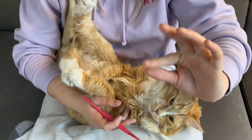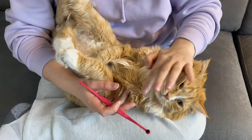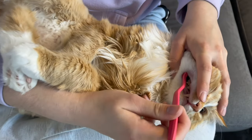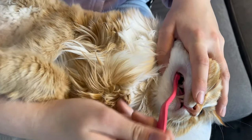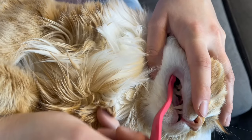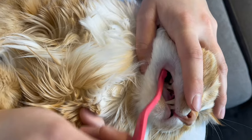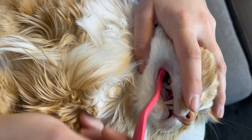Then you want to take two fingers and just spread open the lips so that you can see the back teeth, and then you just get in there and start brushing. When you first start, even three to five seconds is a win — you probably won't be able to go this long when you first start and that's totally okay.